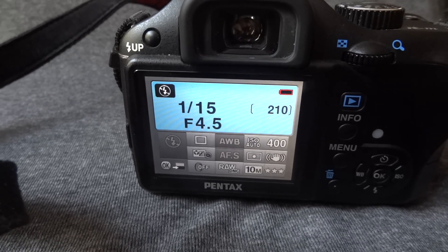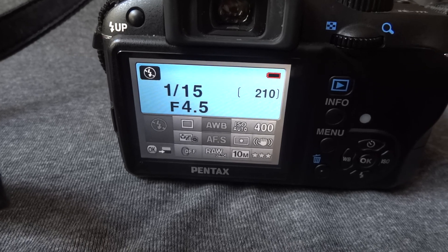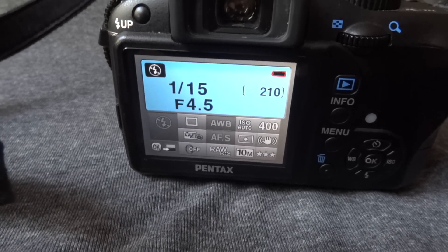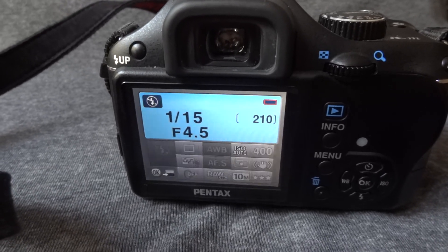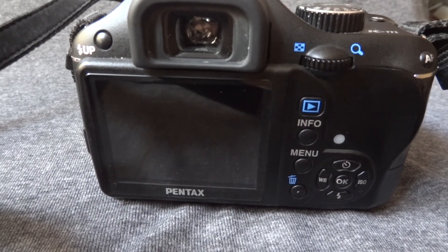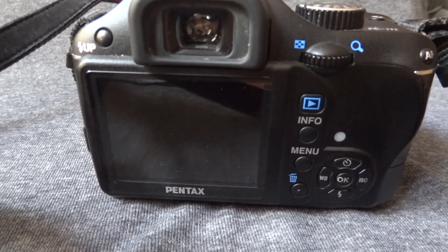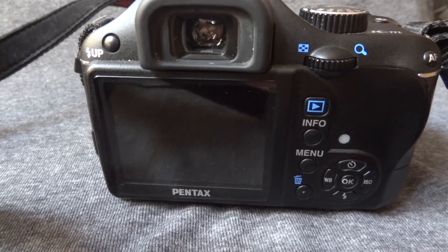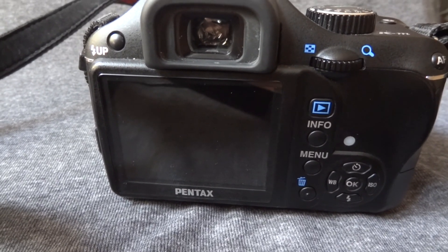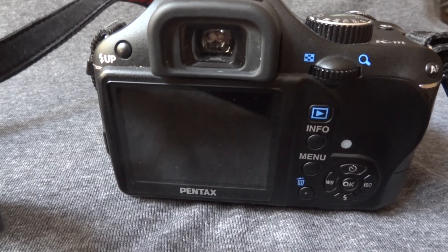You cannot buy this camera brand new, but you can easily find it used in online stores for around $200. I will post a link with the full review and specifications of the Pentax KM so you can check it first and see if you like it. So this is the quick review of the Pentax KM DSLR camera.